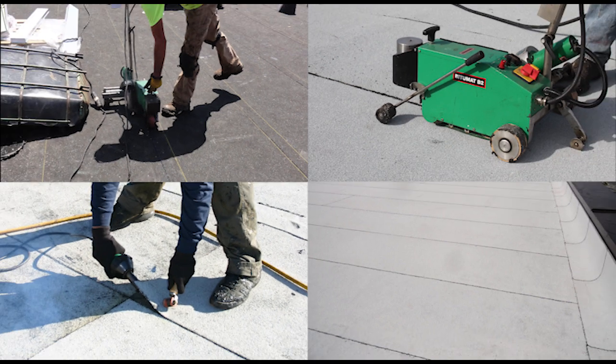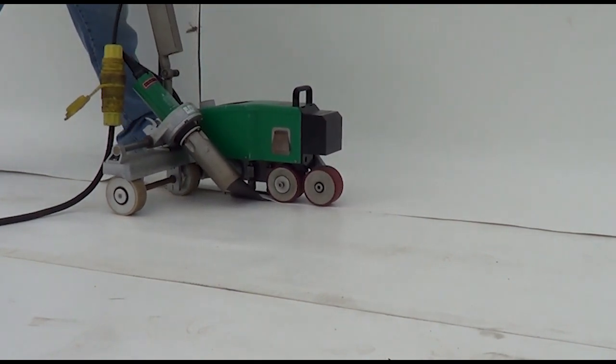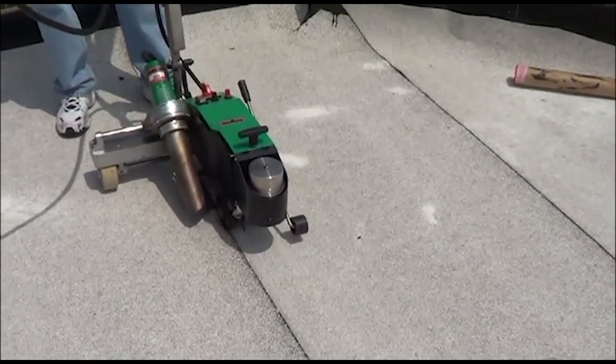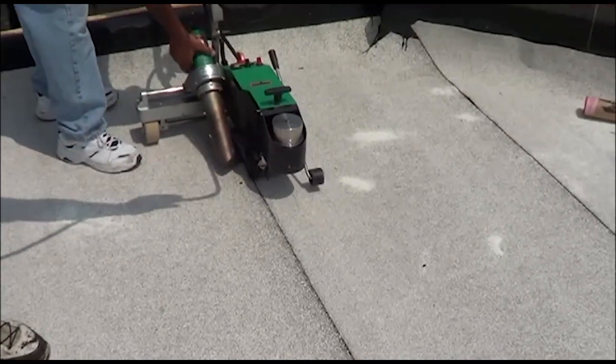Welcome to Garland's Heat Welding for Modified Bitumen Membranes Application Excellence video. Generally, heat welding is associated with thermoplastic roofing materials such as PVC, TPO, and KEE. However, heat welding is becoming increasingly popular with modified bitumen systems because it offers substantial benefits over the traditional adhesive bleed-out method.